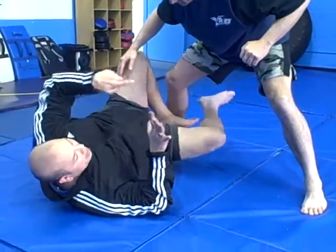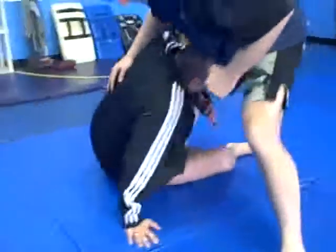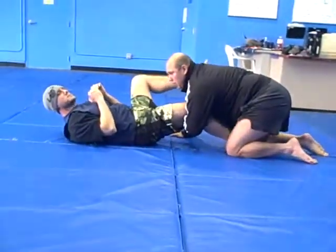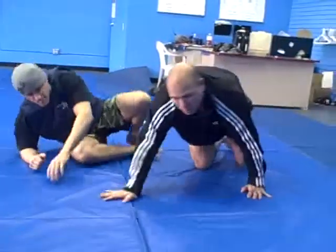That's the first step. Once I get here, I'm going to sit up to that position, just like that. I want to keep my head in, so that he's going to hit me a couple times, but that's the same right there.